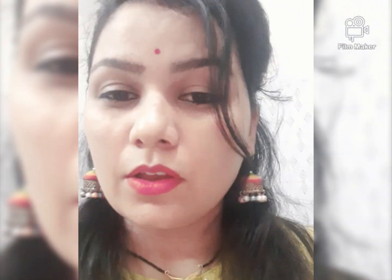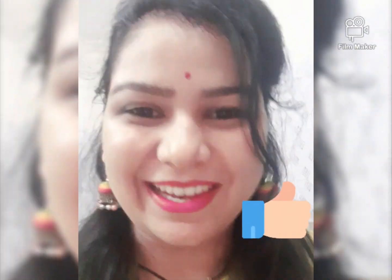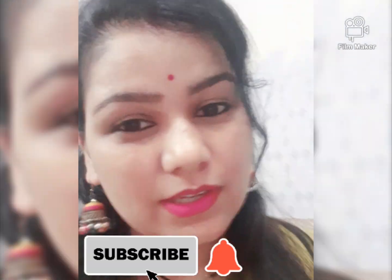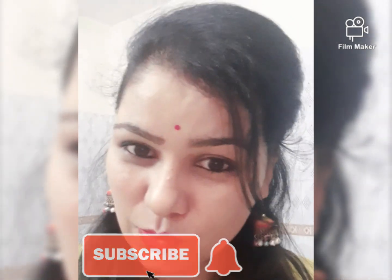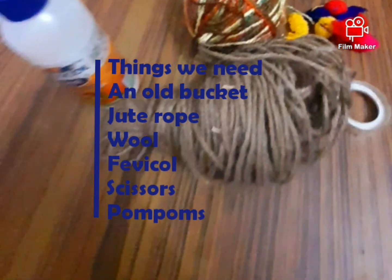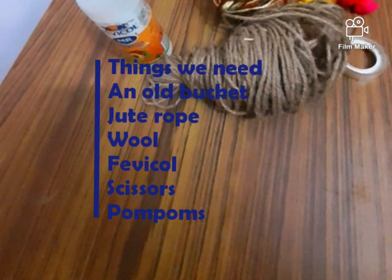there is a slight difference in this video. In other videos, either jute rope or cloth was used, but I have used jute rope plus wool together, and it came out so beautifully. If you like it, please hit the like button and subscribe to my channel. To make this stool, we need an old bucket, jute rope, wool, scissors, and a few pom-poms.